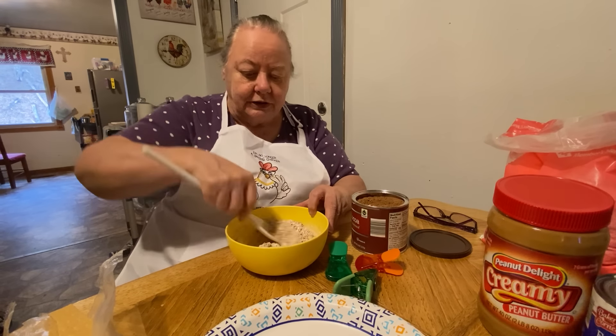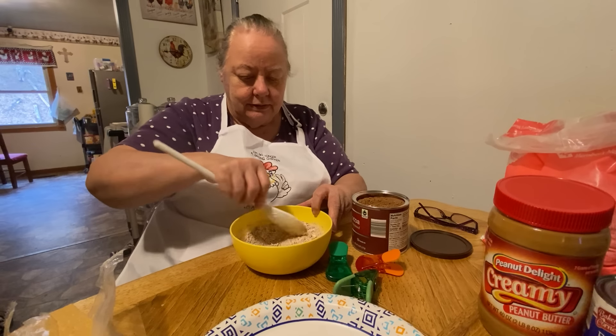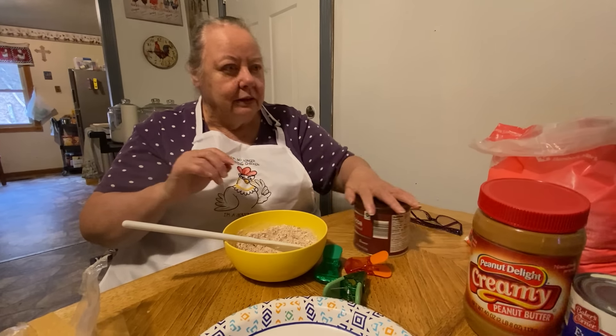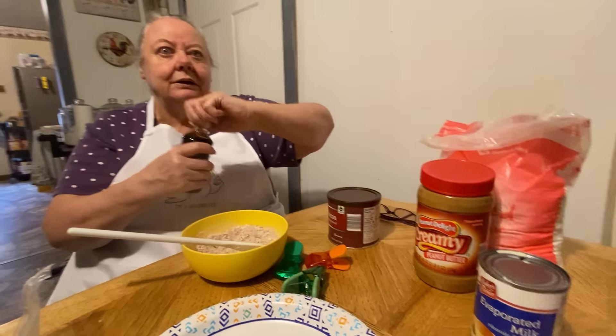It's gonna be like a light chocolate, not too dark a chocolate, and then we're going to put a little bit of vanilla flavor in it.